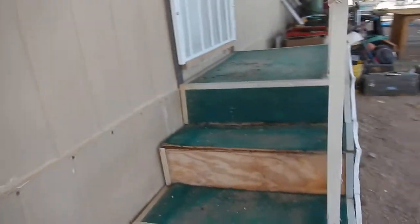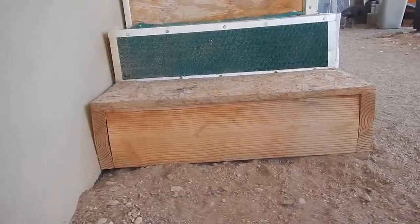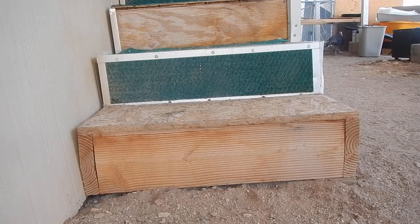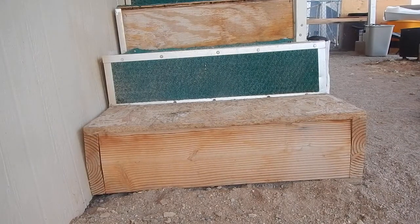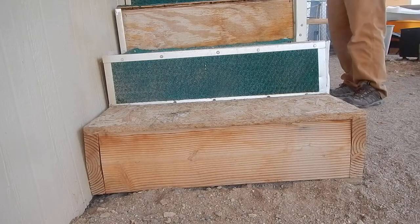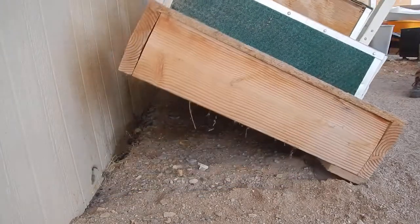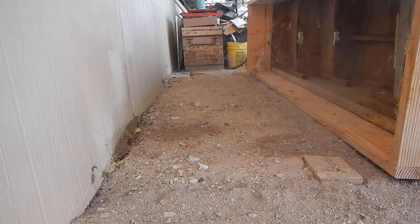I'm going to just flip this real quick, and I'm going to film it because we might find a snake under there. I'll flip it, and if there's no snake I'll move it back and flip it up again so I can get in here. Look at that — no snakes.